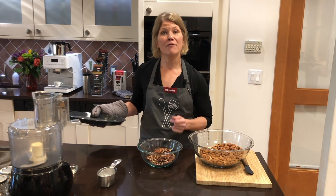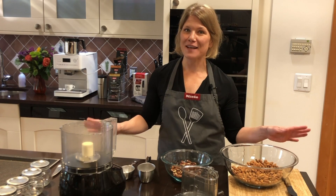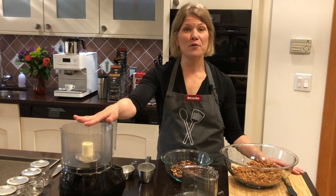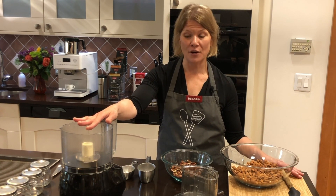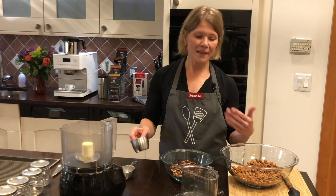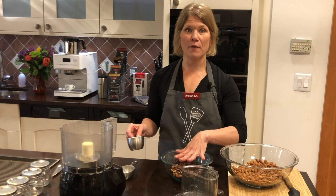This is one recipe where you really do need a food processor — sorry for anyone who doesn't own one. I have my 11-cup food processor ready, which is the perfect size for the amount I'm making. The perfect ratio for what I like is one cup of almonds to a quarter cup of pecans.